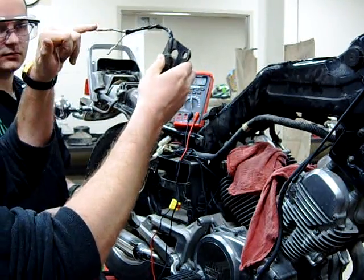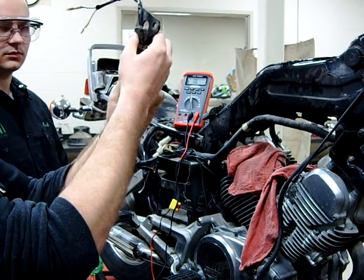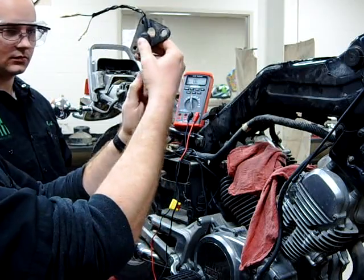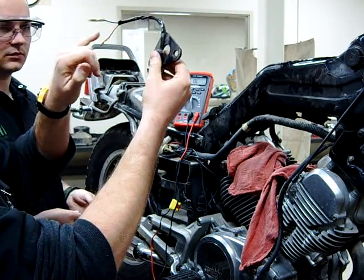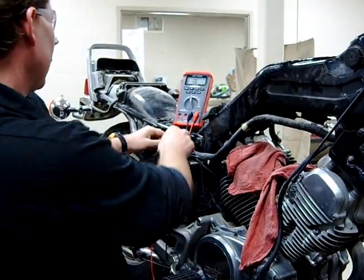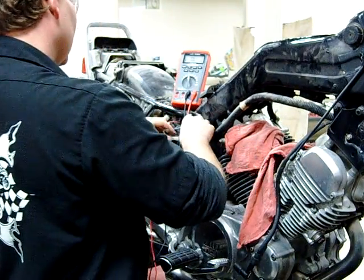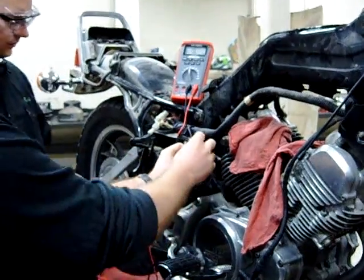Power is going to come through here from a fuse source on the bike. When this switch is pulled down, there's a spring under here that you can't see — that's going to actually make contact in here, and that's going to allow that power to go through this wire and back to the actual brake light. So I'm going to help Rob out here. We're going to disconnect the switch so all we're really worried about is the switch and not the harness side of the motorcycle.